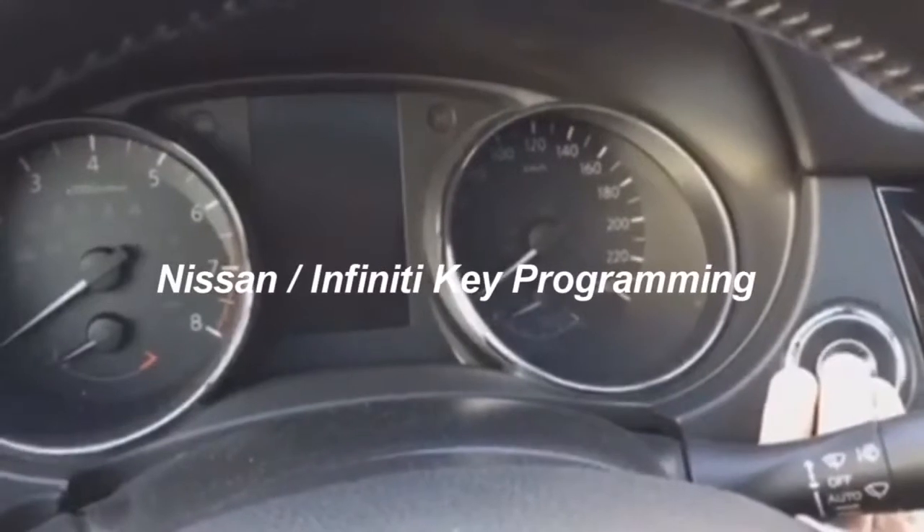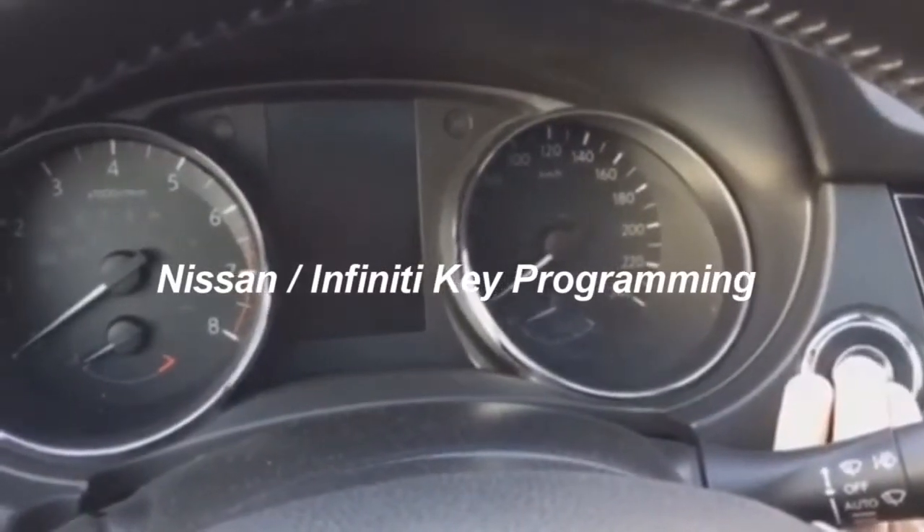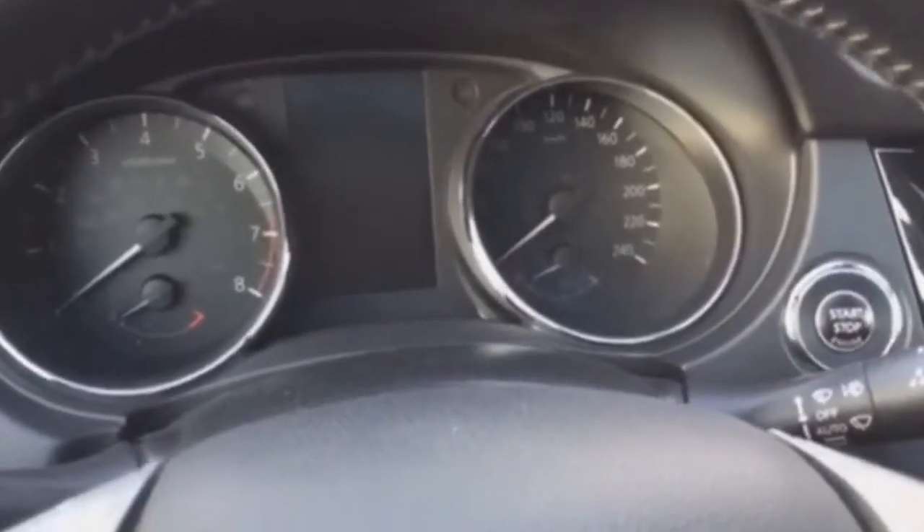To check, we press the start button and the brake pedal. The engine does not start.